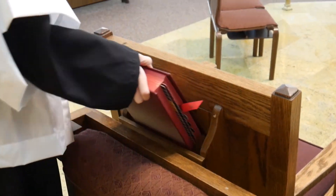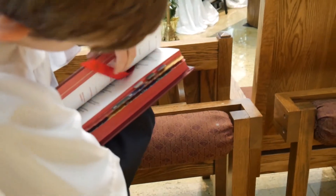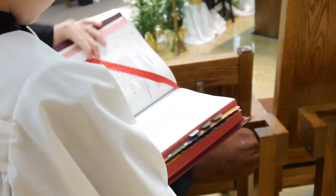The bookbearer can check both missals, but should at least check the missal behind the priest's chair, in order to be familiar with where the ribbon is for the day.